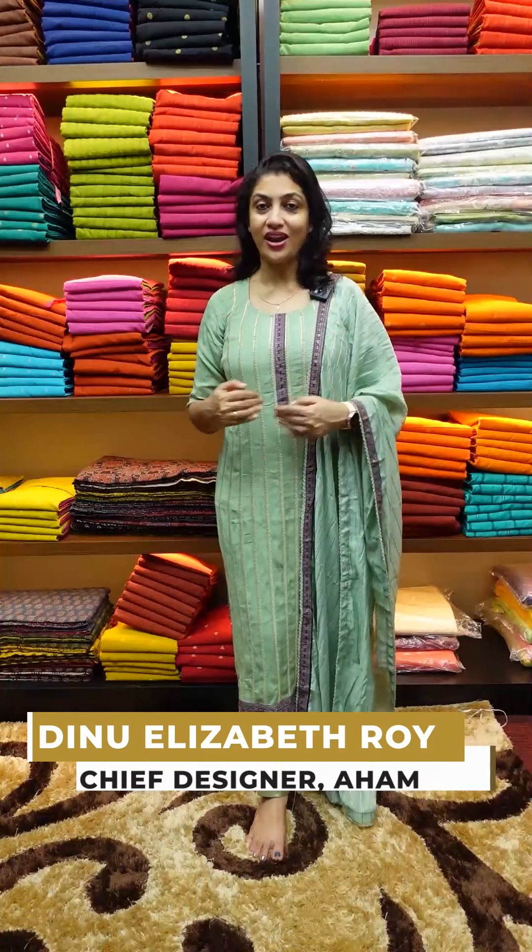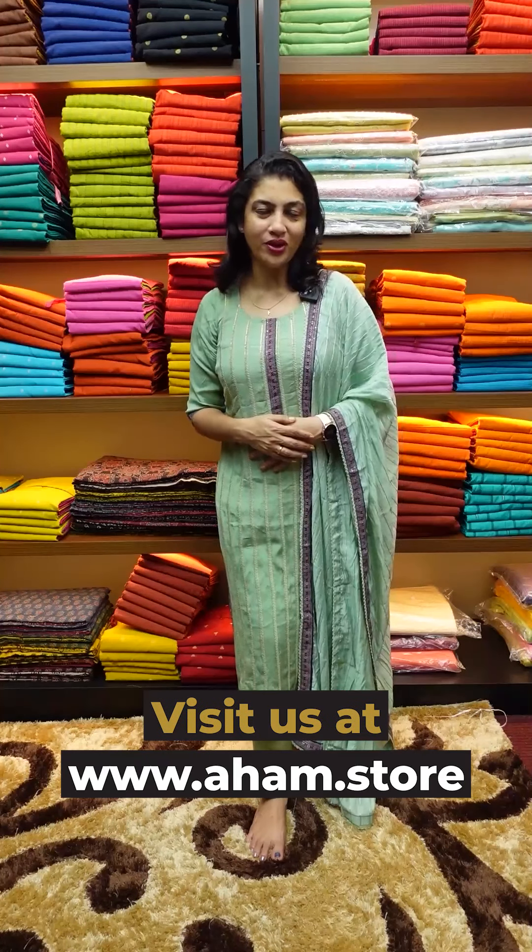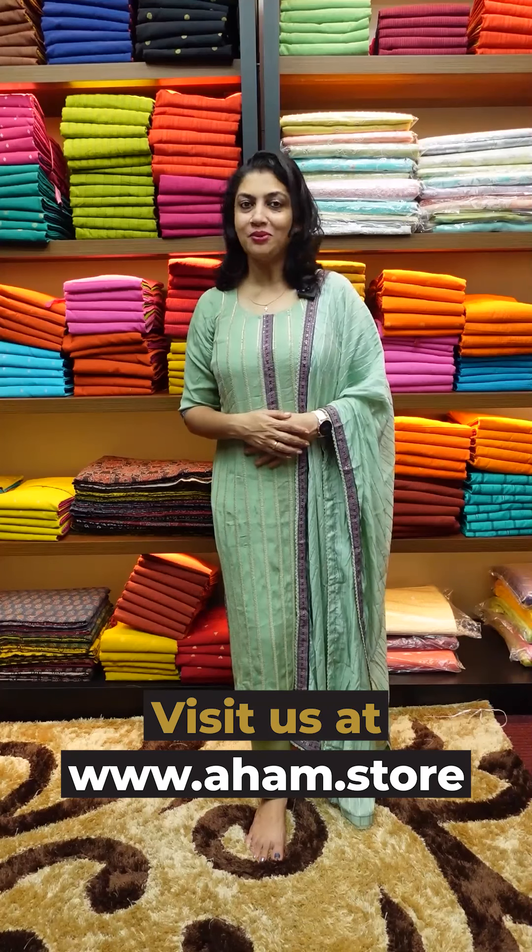Hi friends! Welcome to this video. This designer wear is called the Unstitched Salwar Suit collection. If you want to learn how to use this collection, you can find our website link through it: www.aham.store Now, we will show you the video.